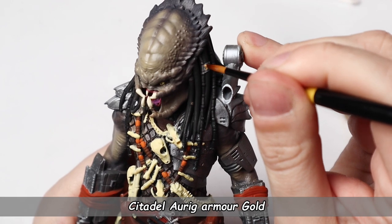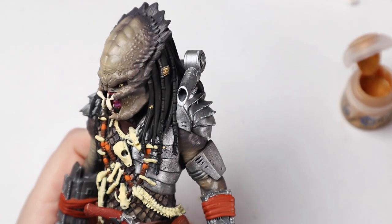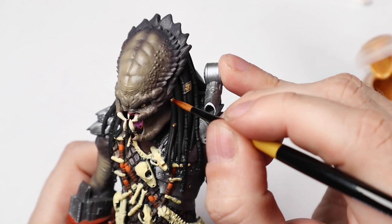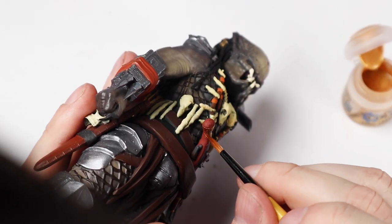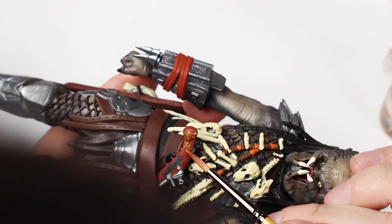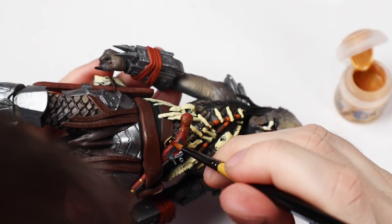For the hair ornaments I'm using Citadel Auric Armor Gold. The same gold color goes on the pistol ornament. Here I just wipe the paint off so only a little is left on the side of the brush, then gently stroke the brush against the raised detail, leaving the paint only on the raised areas.